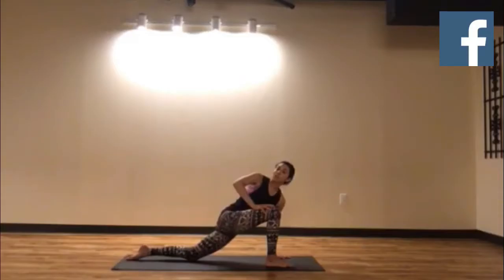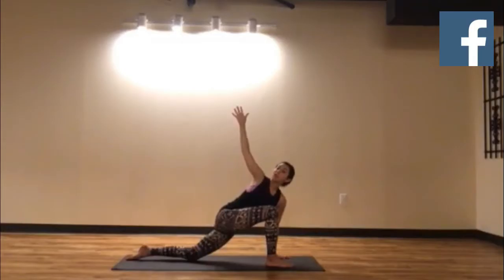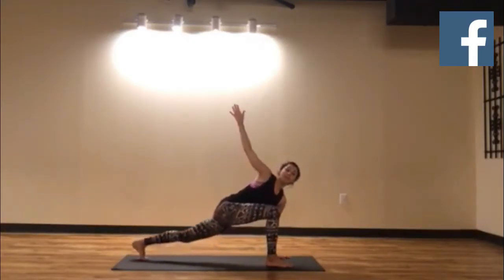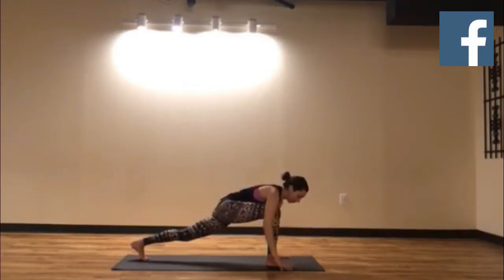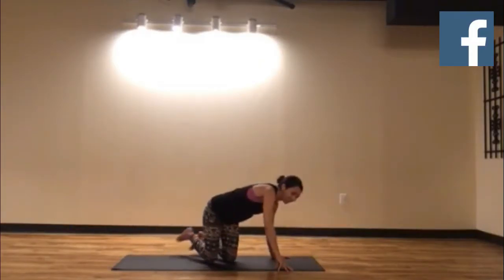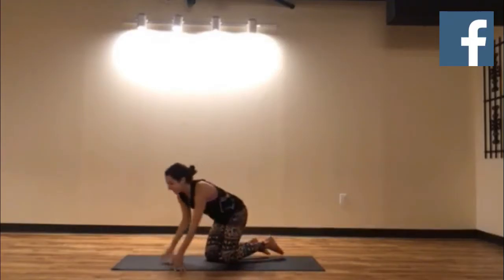If this feels great and you want to take it up a notch, reach your right hand up to the sky. If you want to take it even further, tuck your left toes, lift your left knee, and twist in a nice long high lunge. Then take your hands down to the ground, step your foot back, shake everything out, and come to the other side.